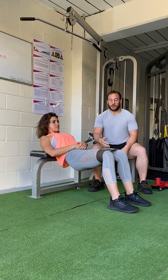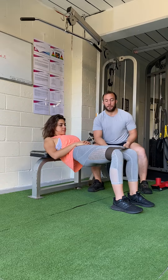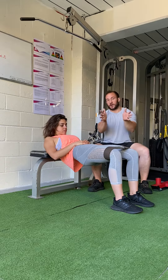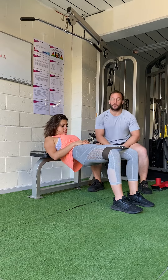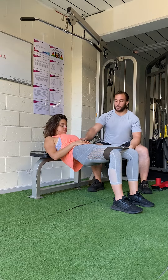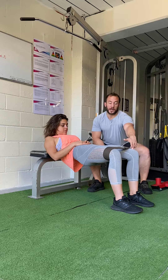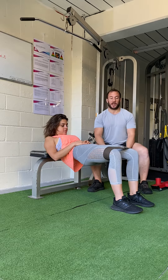So what we're going to do for a start is we're going to get Jess lying down on the bench. She's going to come into a glute bridge position, pushing out against that band as hard as she can, really trying to get a full squeeze and contraction for 45 seconds. Jess is in a really good position — she's got her ribs down, chin tucked to her chest, and she's trying to break that band apart as hard as she can.